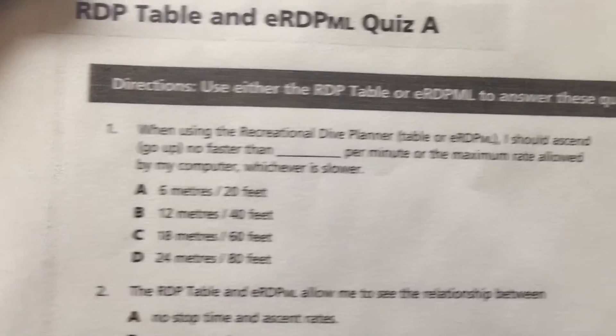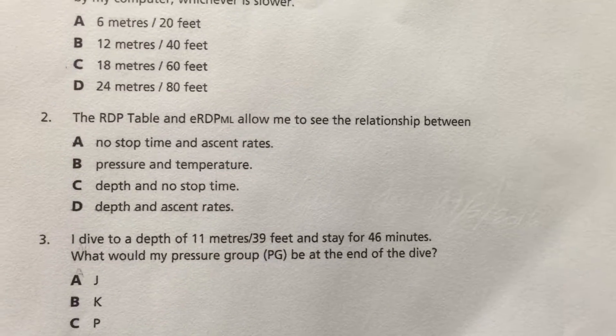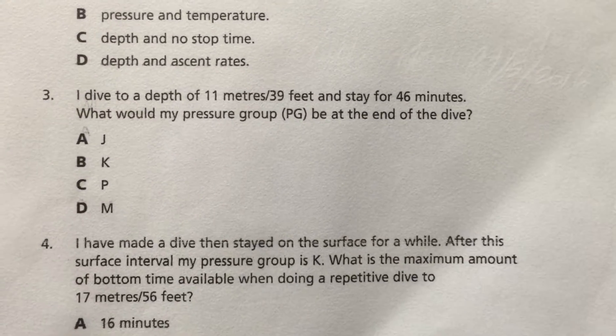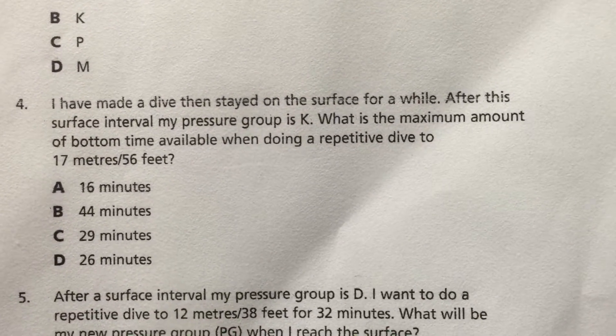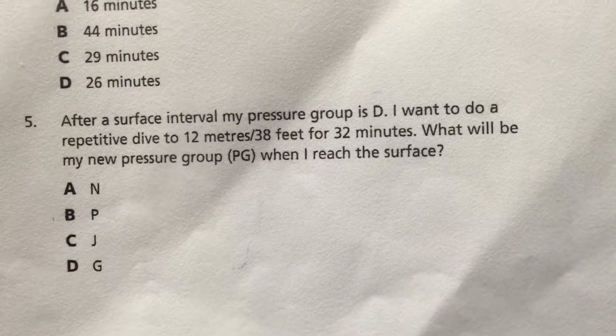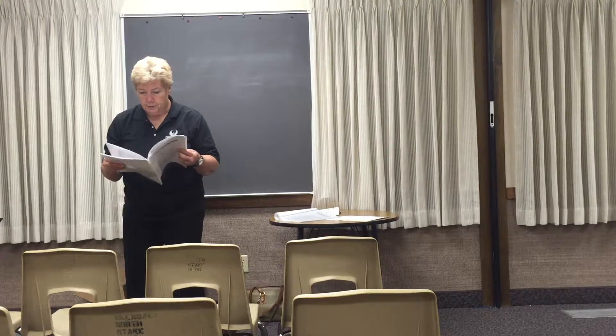I'll try and talk fast. Should I actually fill this in? Yeah, because you're going to keep that — you're going to put it in your file folder because we're doing this. All right.